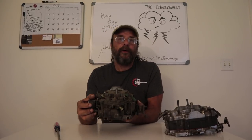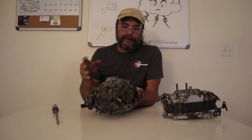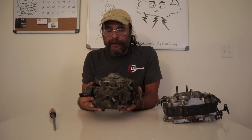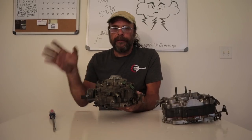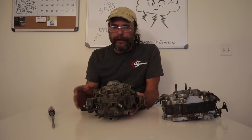Every time we do a carburetor video, we get all these comments about the Quadra Jet. People either accuse me of not having any love for the thing, or they go the other way — the 'Quadra Bog' or the 'Quadra Junk.' But for the record, I love these carburetors. I know these carburetors. I've dealt with dozens of them over the years, and in fact I've got one on my 1980 Dodge Wrecker.